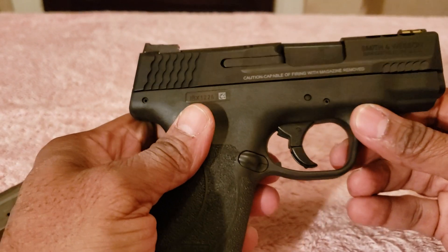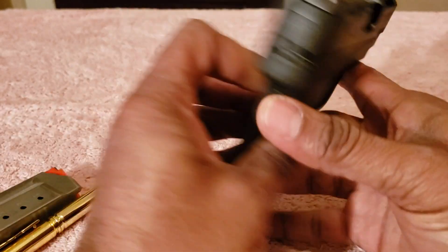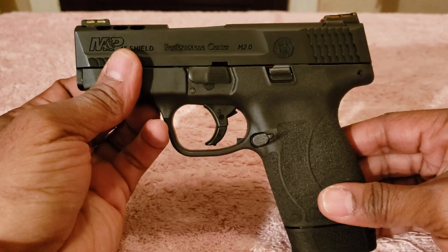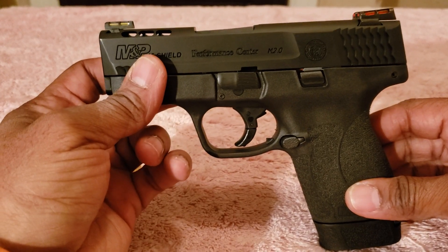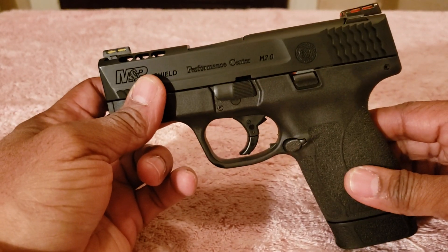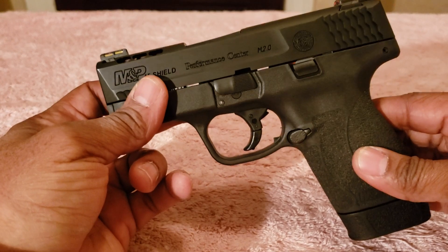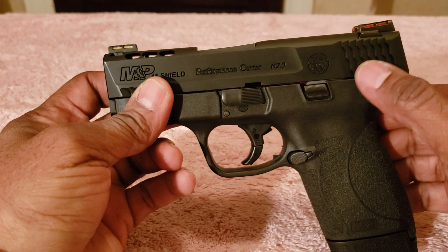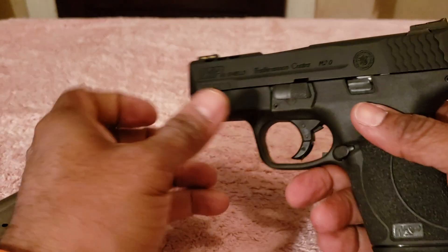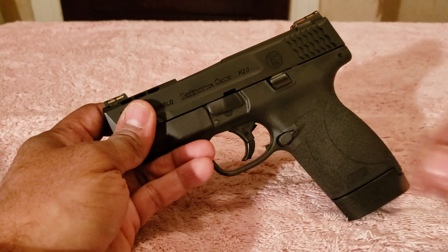I'm just waiting until next week to get to the range and give you a better shooting impression. At this point I'm happy with my purchase so far just from dry firing. The price was extremely reasonable — $450 for this Performance Center version, and about a hundred dollars less for the non-Performance Center version, which also has optional safety variants. That's all I have for now. I'll get back to you with my shooting impressions. Happy shooting, stay safe, hashtag 2A, take care folks.